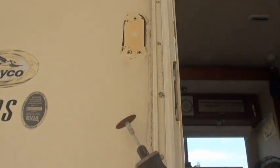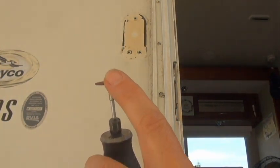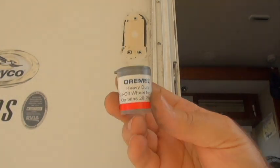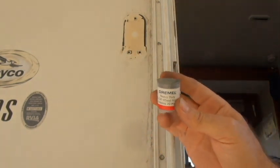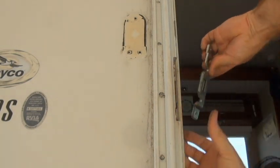What I'm going to use is this Dremel and a heavy duty cutoff wheel. Make sure you use the heavy duty when working with metal because they're just going to break. That should give me enough room to get this in there.